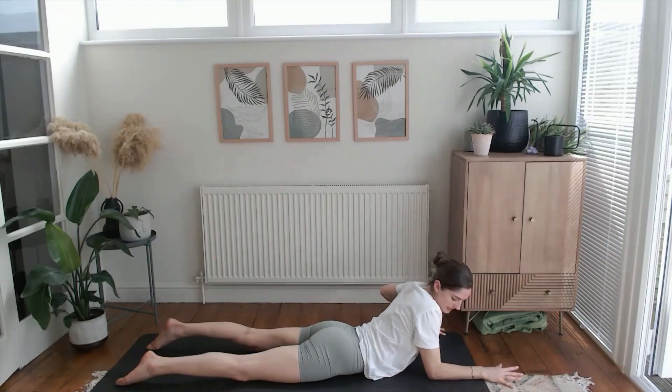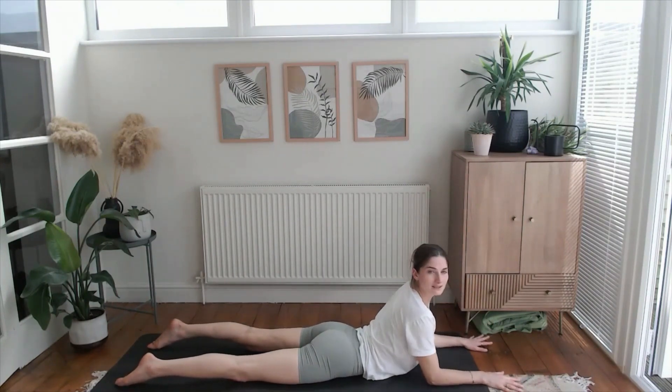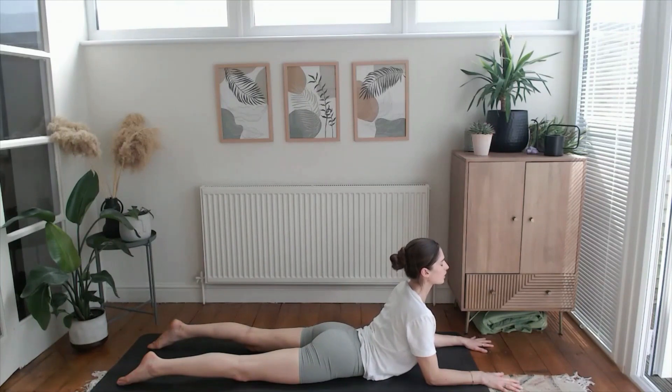Exhale, roll it back down. Sphinx pose — take your forearms onto the mat, elbows underneath the shoulders roughly, press into the fingertips. Just notice the opening through the front of the body. You may want to pop a blanket underneath your hips if this feels quite intense on the pelvis. Just notice where you can soften — maybe through the shoulders — and close down the eyes.